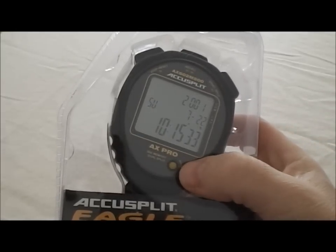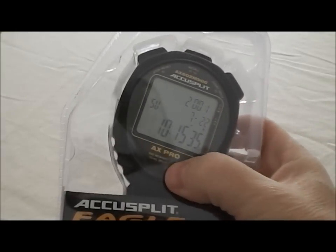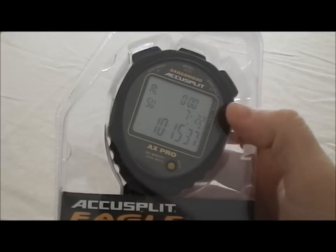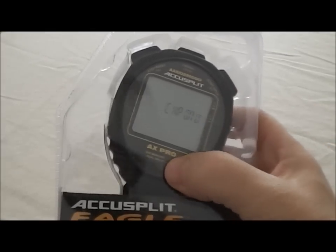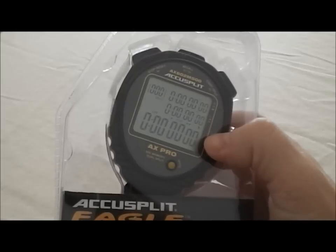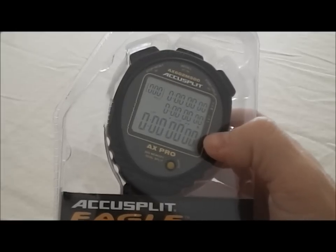The mode button is right here on the front. Right now we're in time of day mode. Push that one time and you get to the alarm mode — alarm would be like setting a daily alarm to go off at 6 in the morning. Hit the mode again and we're now in chrono mode. Chrono is just a fancy word for stopwatch.